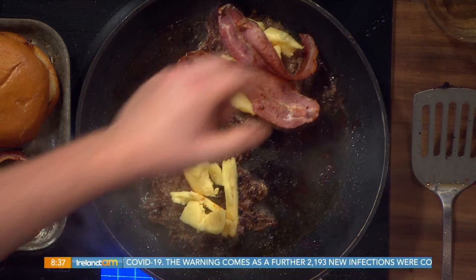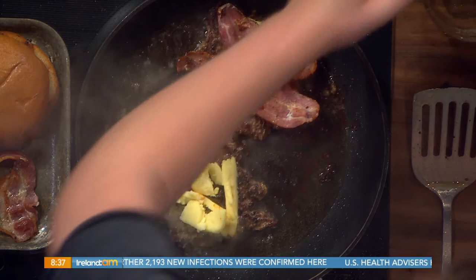And now the secret — a splash of cider, like so, into the hot pan. Grab a lid, cover it. That will help all that cheese melt down. And smell that!